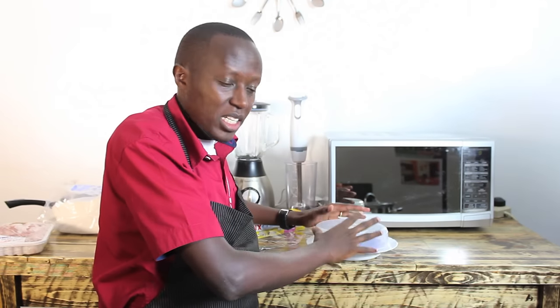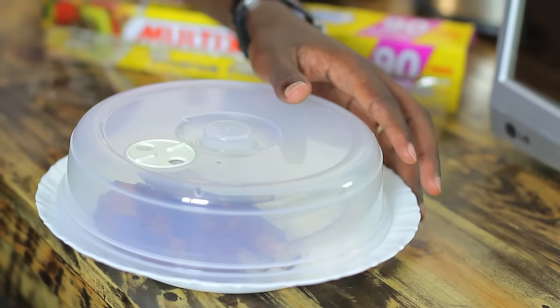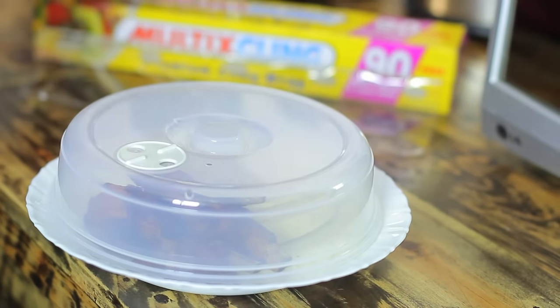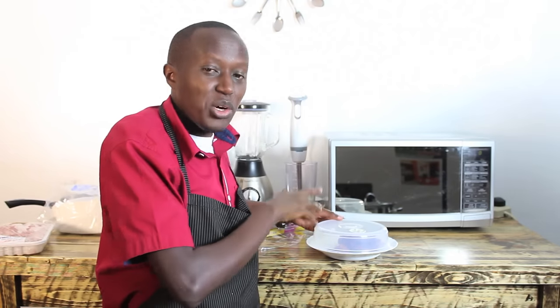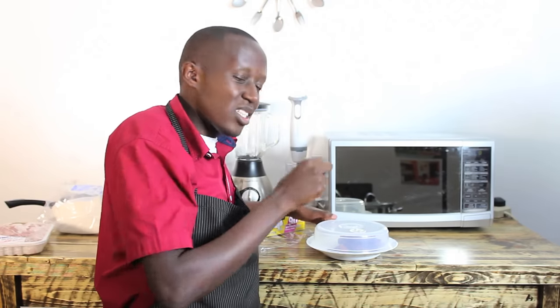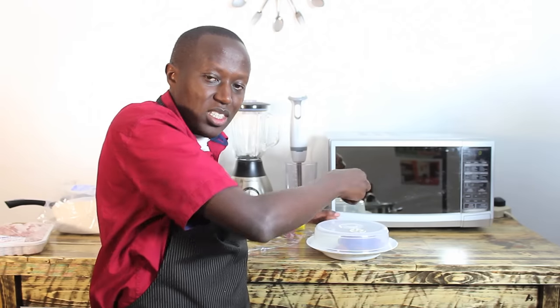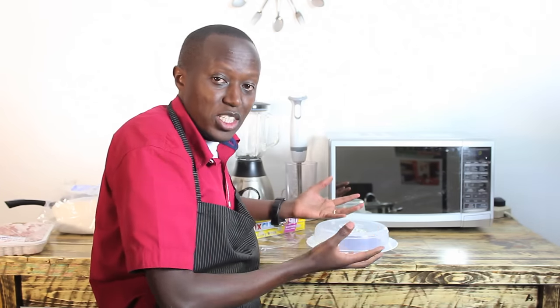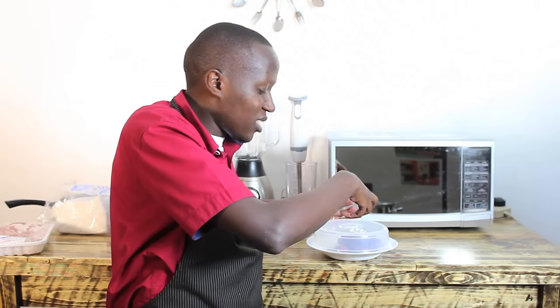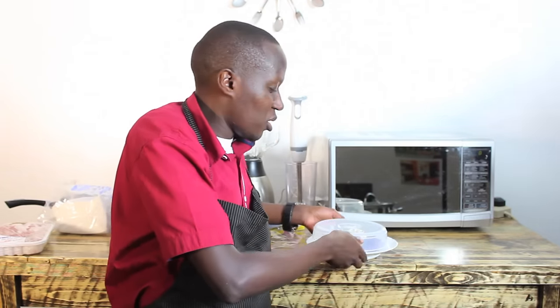The whole idea about covering is you want the steam to be generated inside the food, because the way the microwave works, it actually heats the food from inside to outside. And especially when you have rice — that's another problem spot. When you're reheating rice, you find your rice is dry on the sides. Take a tablespoon of water and place it on top of the rice, and that is the water that will actually be used to steam the rice. And if the food has liquid, don't worry about it — that liquid is the one that will actually be used to generate the heat required to heat the food in the microwave.